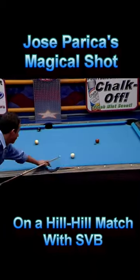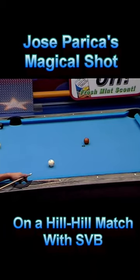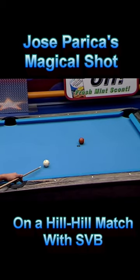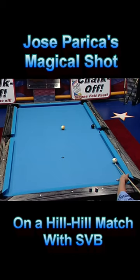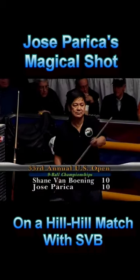Shane Van Boning vs Jose Perica in the 2008 US Open Match. Shane is on the hill and just needs to pot the 3 remaining balls. Shockingly, Shane missed the 8-ball, giving the rack away to Jose and making the match a thrilling hill-hill.